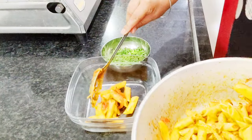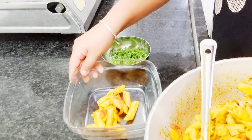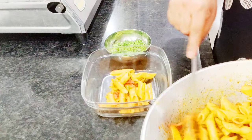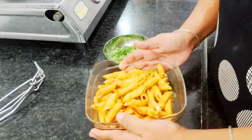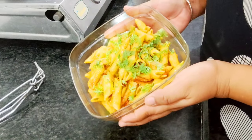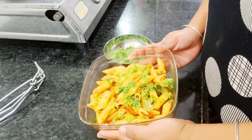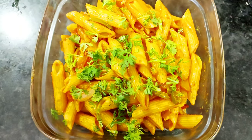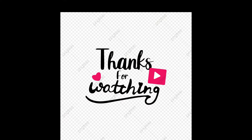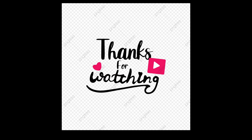If you like my recipe, please like, share, and subscribe to my channel. I have made this recipe with very minimum ingredients. Now you can see the pasta is ready, garnished with coriander. It will be very tasty — eat it warm with the whole family. Thanks for watching, please like and subscribe, thank you.